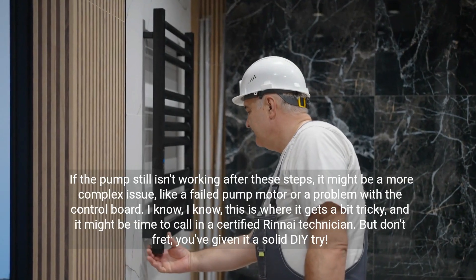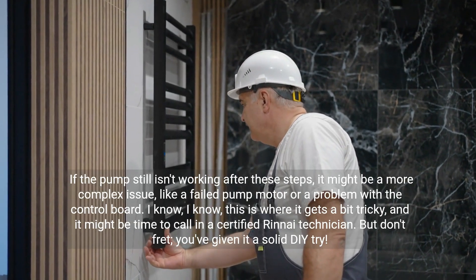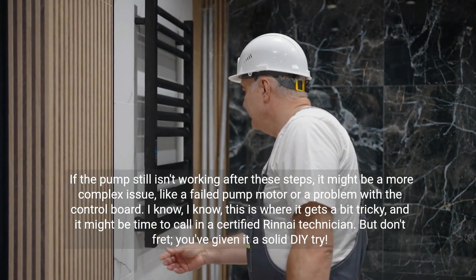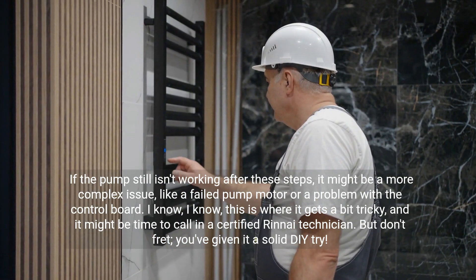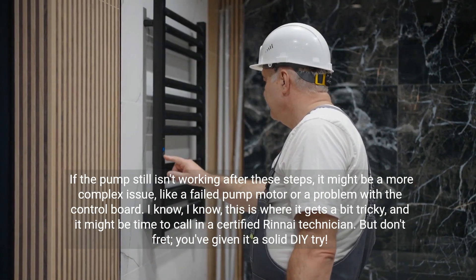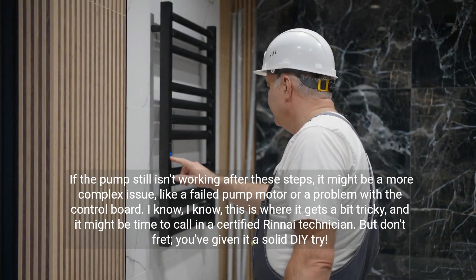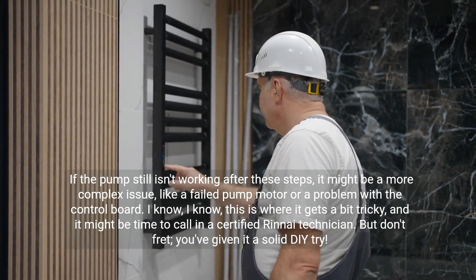If the pump still isn't working after these steps, it might be a more complex issue, like a failed pump motor or a problem with the control board. This is where it gets a bit tricky, and it might be time to call in a certified Rinnai technician. But don't fret — you've given it a solid DIY try.